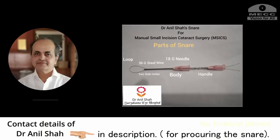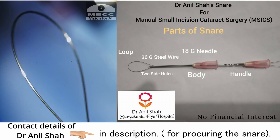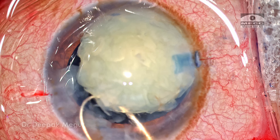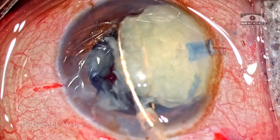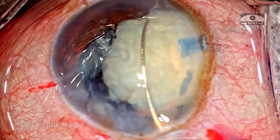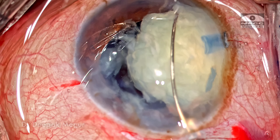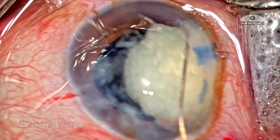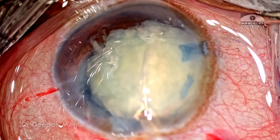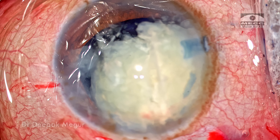Dr. Anil Shah has devised this snare and I'm going to use this device. It has a loop and is introduced into the anterior chamber in a slanted format, then goes in and hooks the nucleus. I ensure the snare is exactly at the center of the nucleus, and once I'm certain, I pull the string which closes the snare — and the nucleus snaps quickly into two halves.